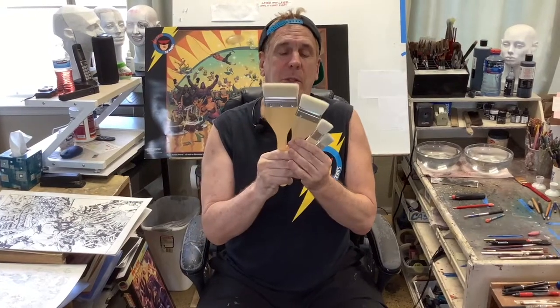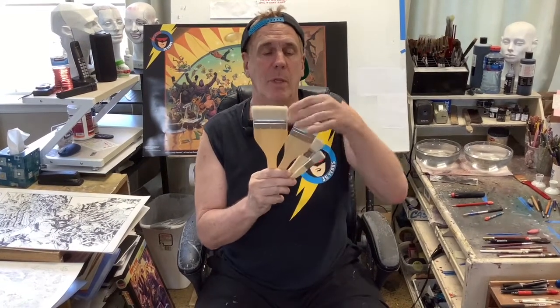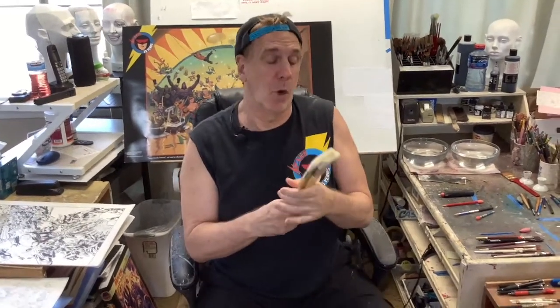We're always purchasing new art supplies. These are Hake brushes — or if you're being a snob, you can call them Hakey. We've all seen these brushes right here. The Chinese make them. These are for watercolor. And I see some of my favorite watercolorists working with these things on YouTube. So of course I had to get one too — a whole bunch of them.